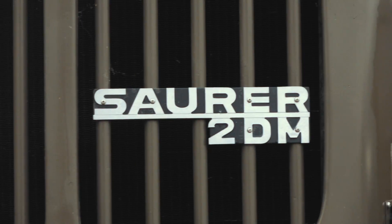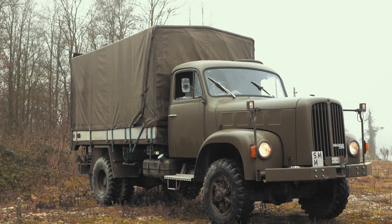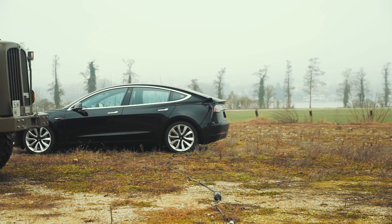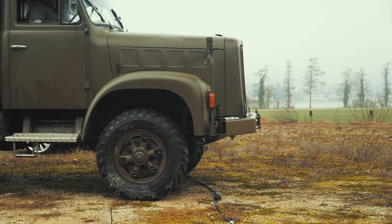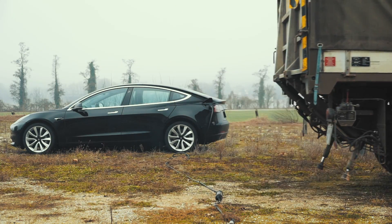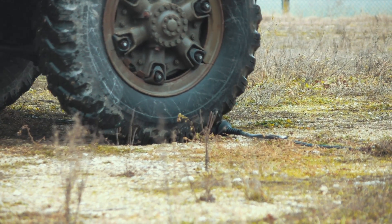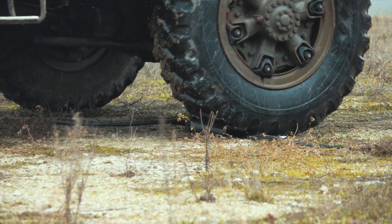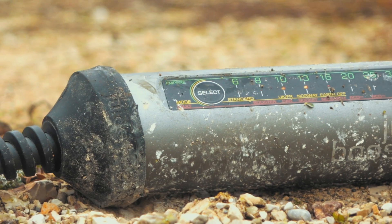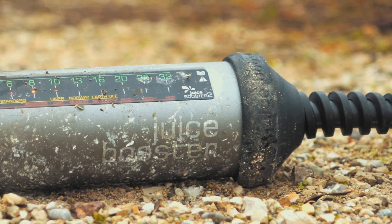So we need something heavier. This 2DM truck comes in well above the standard, as it weighs a hefty 12 tons. With the seat 9 feet off the ground, you could easily be forgiven for not seeing the Juice Booster 2 when it's connected. This time, the rubber caps were forced off, but the housing held firm and there were no leaks. And the Juice Booster 2 keeps on charging regardless.